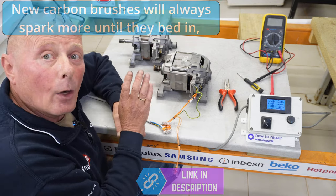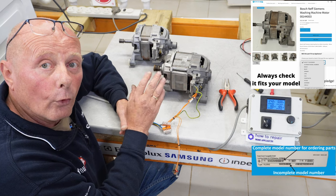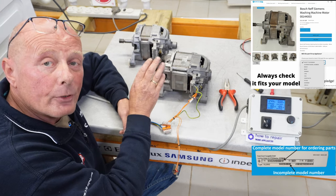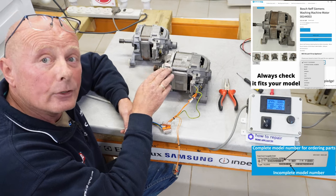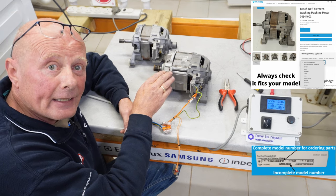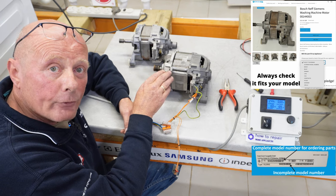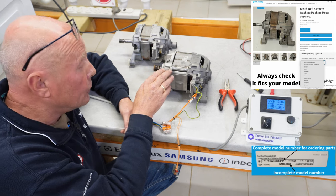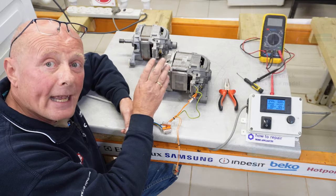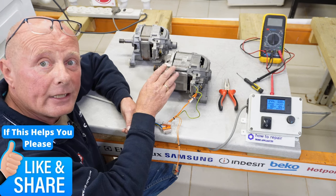If you need a washing machine motor for your machine, the first thing you need to do is ascertain the part number for the motor. These two motors have different part numbers and fit specific models. Once you've ascertained which model of machine you've got, you could go through to the website, put the model number in — we may have a second-hand motor for you. If we don't, you can send us an email and we'll look at what's available. Sometimes you have to buy new. For carbon brushes, we have many for all makes and models. Where we can, we try to recycle the motors off machines so they don't go in landfill, especially in today's environment.